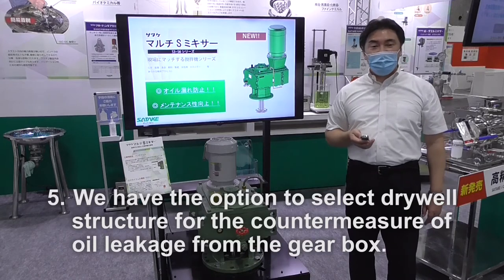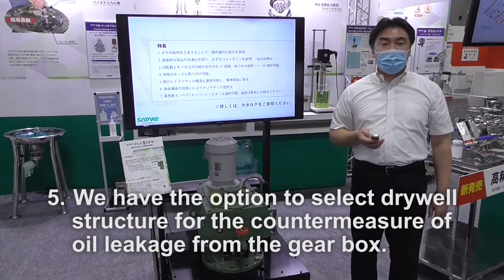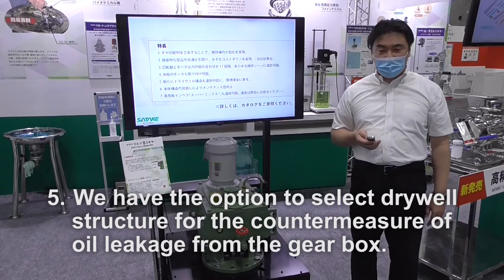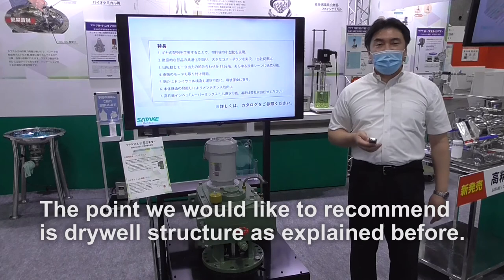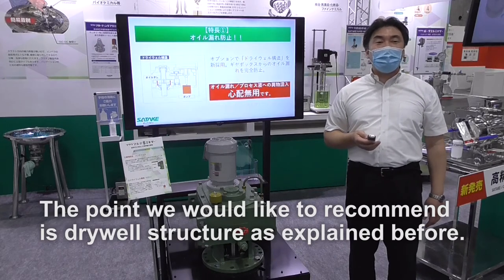Number five, we have the option to select a dry well structure as a countermeasure for oil leakage from the gearbox. The dry well structure is the point we would like to especially recommend.